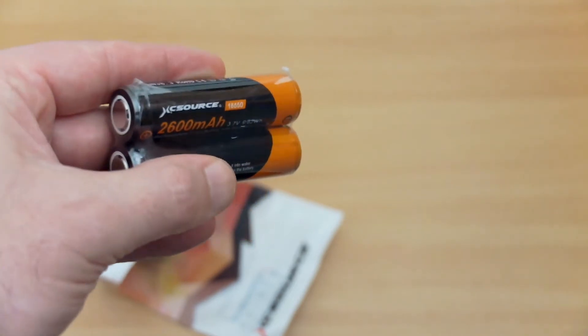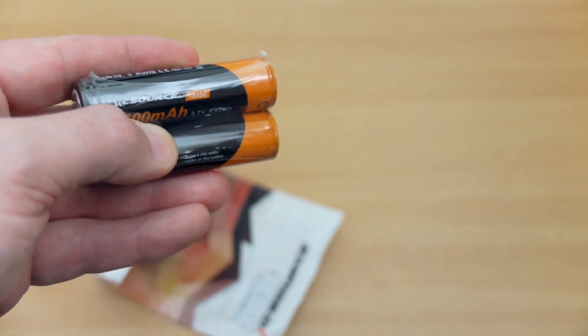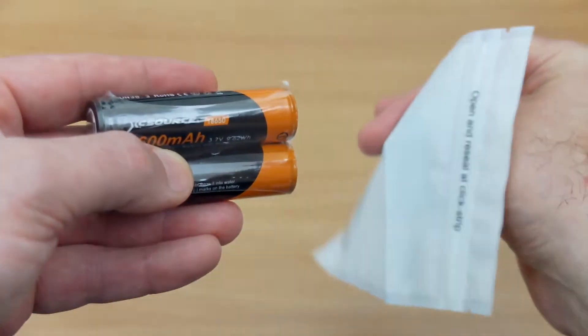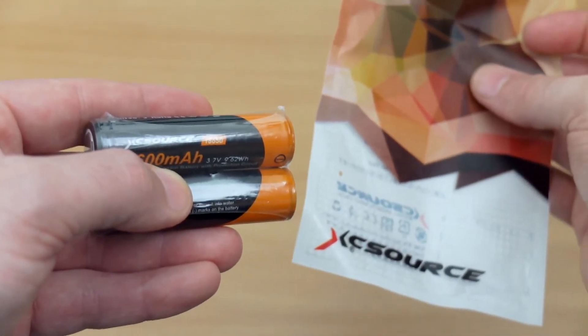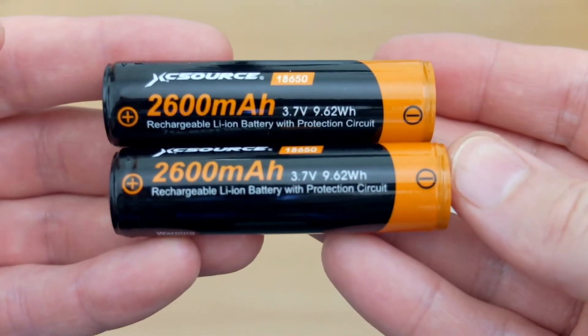Hello and welcome to my quick look at the XC Source 2600 milliamp-hour lithium-ion batteries. These are 18650s and I bought these on eBay. They cost me about five pounds, just under, for the two. They're shrink-wrapped and they come with a sleeve — nothing else included in the pack.